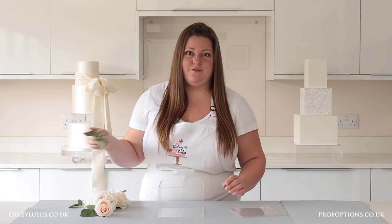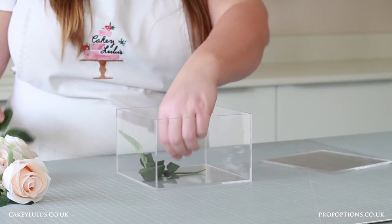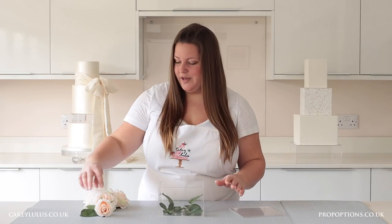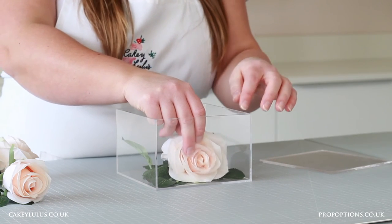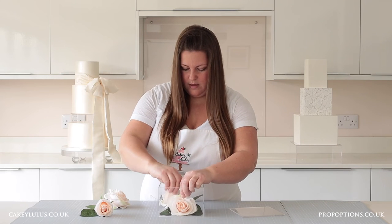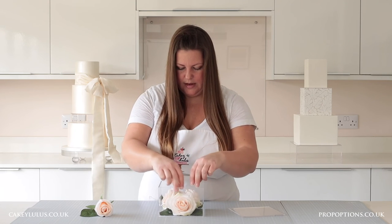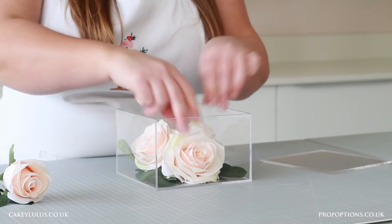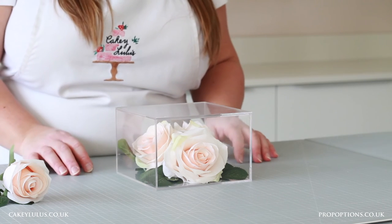I'm going to place my leaves in first because I want them to be at the bottom. Once my leaves are in place I'm going to put my flowers in — so carefully picking them up, remember you want your flowers pointing out so you can see the front of the flower rather than just the side. Place them in and arrange them, moving them about until you're happy with how it looks, then replace the lid and you're ready to attach it to your cake.